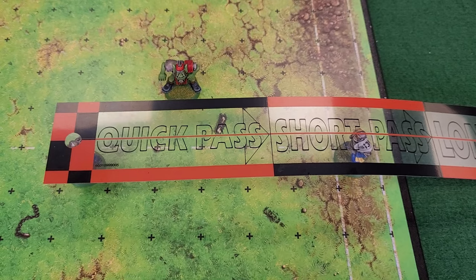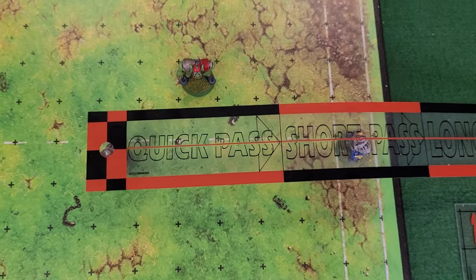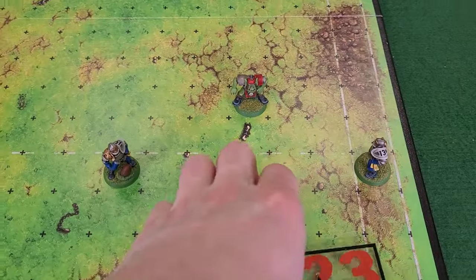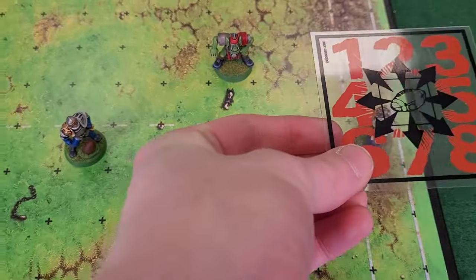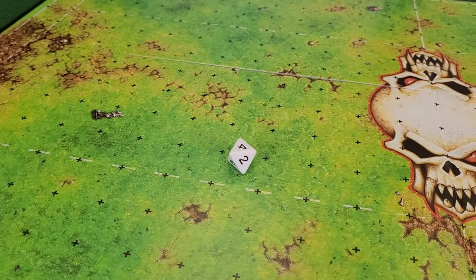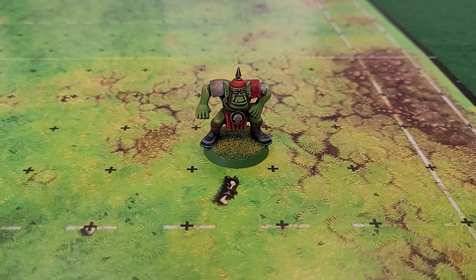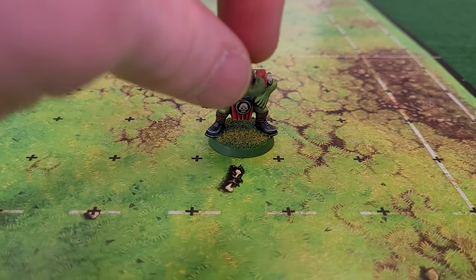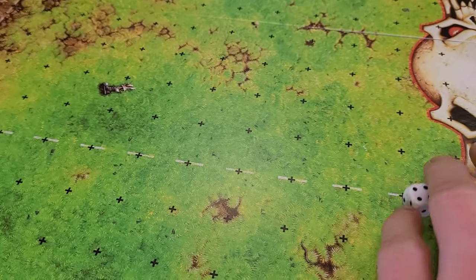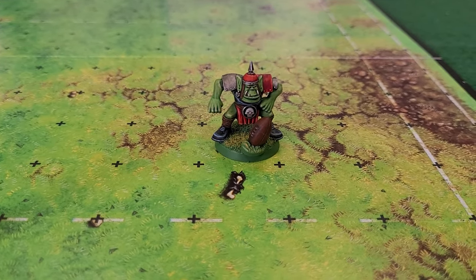Butterfingers Carl, as he's also known, rolls a 2 and completely messes up the throw — the ball is not going to land anywhere near where he wanted. Instead of Carl catching it, we use the scatter template and the special scatter dice three times to see where the ball bounces. We roll a 1, a 4, and another 1. The ball bounces right into hapless Grom's hands. He tries to catch it — since it's a bounce he'll need a 4 or more. I roll a 4, Grom catches the ball: an interception. The human turn ends and the Orcs have a chance to score.